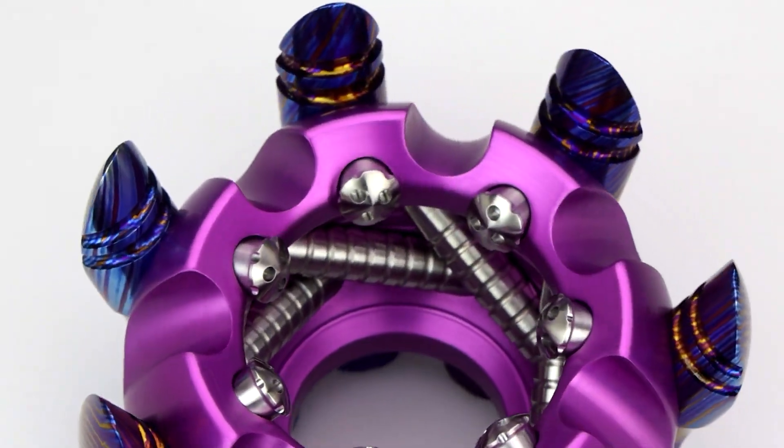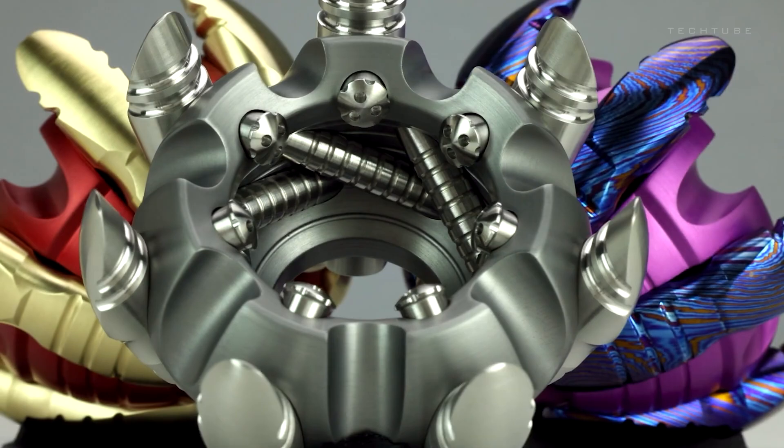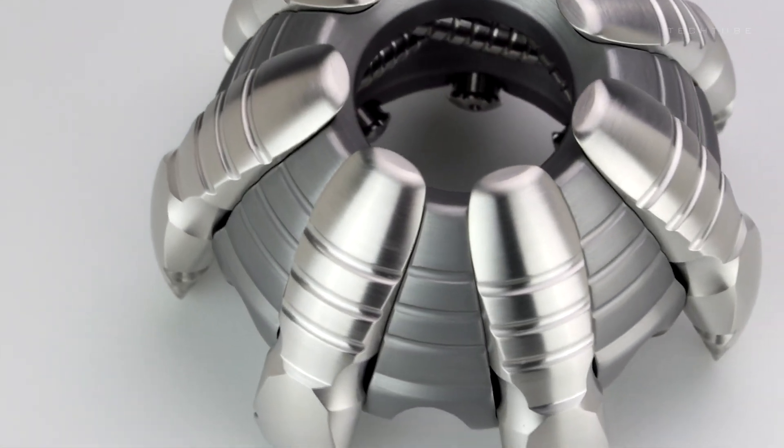Visionary design defies artistic norms with an innovative and thought-provoking approach. Mathematical artistry potentially features stereographic projection, translating complexity into captivating two-dimensional art.